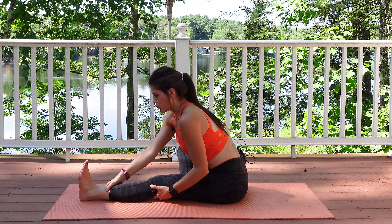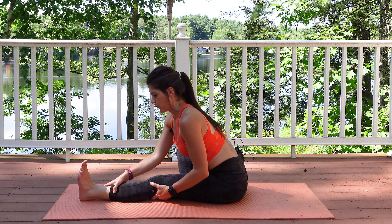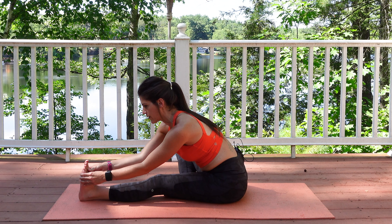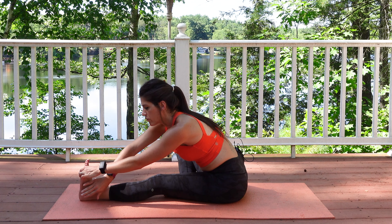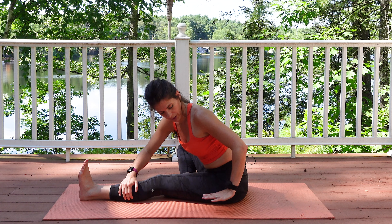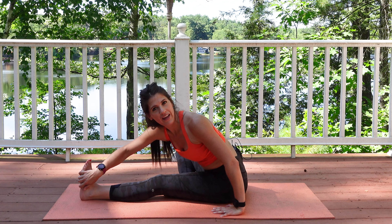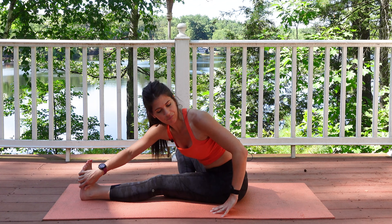Breathing in, and with every exhale trying to get a little bit deeper, keeping that back straight — I want to see this, not a rounded back. Now right before we move on to the other side, we're going to grab the outside of the foot or leg, wherever you are today. Place the left hand on the ground by your hips, pull that belly button in, and go ahead and twist — getting a nice stretch there. That changes things up: you're getting a nice twist in the spine, a stretch in the low back, and perhaps in the upper back as well.